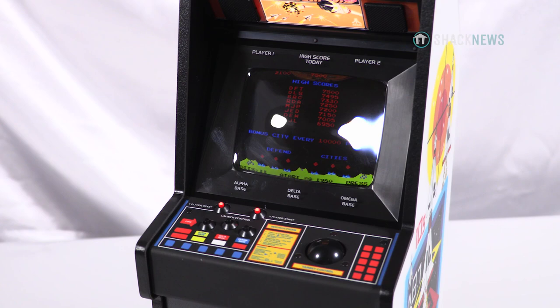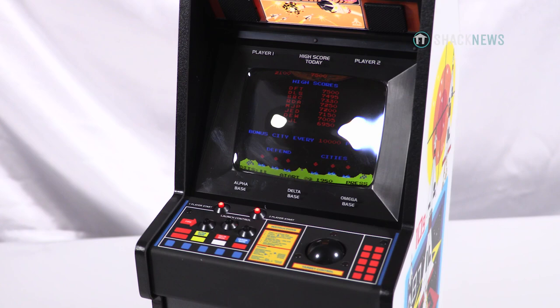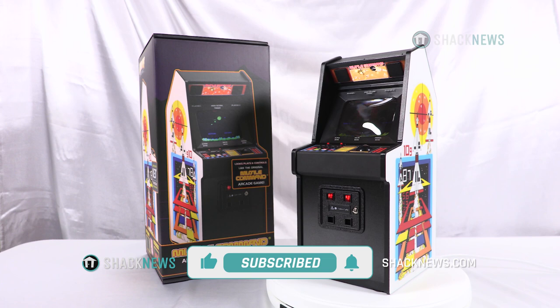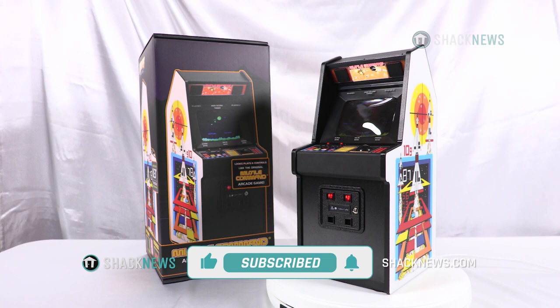The Missile Command X Replicate is officially licensed by Atari and retails for $159.99 USD. If you're interested in picking one up, I'll leave a link in the description below. If you enjoyed this unboxing and review, please hit that like, subscribe, and notification button — it's three small clicks for you but means the world to us. For more unboxing and reviews, you're already in the right place here on ShaqNews.com.